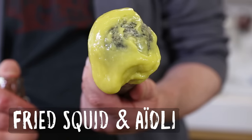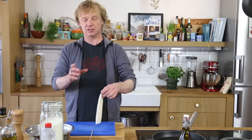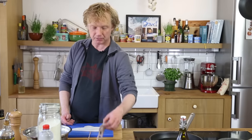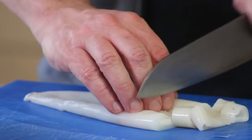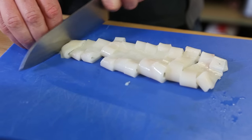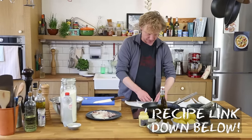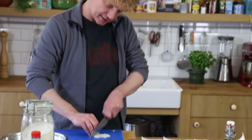We start with the hero ingredient: calamares. You can find them in small sizes like these or in bigger sizes. I've cleaned them already and I'm going to use the tentacles too. I'm going to make nice rings, cutting them just under a centimeter. I have some kitchen paper here and I'm adding the rings onto it.